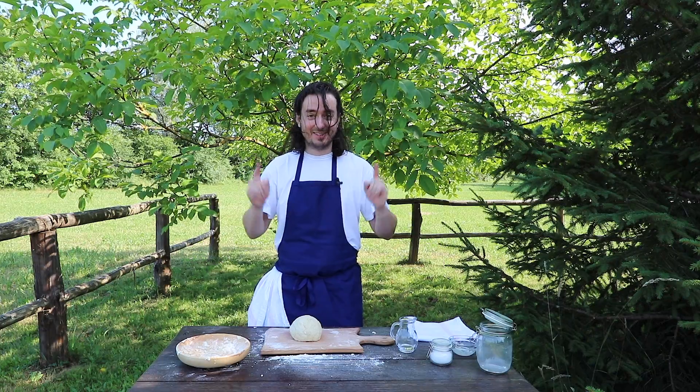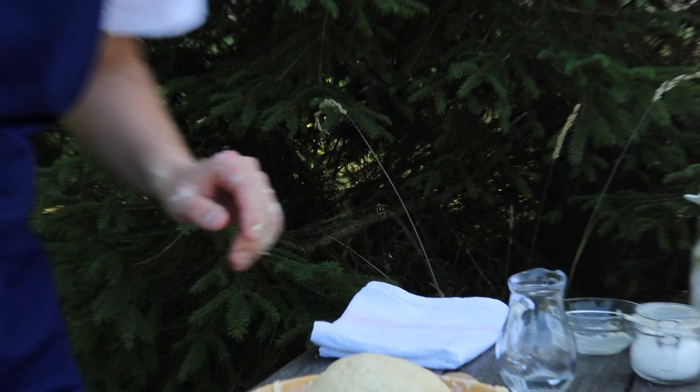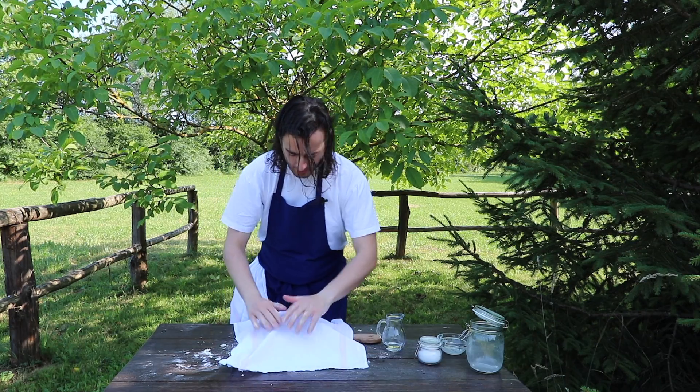After all this mess, the dough is finally perfect. Now we will place the dough back in the same bowl, cover it with a kitchen towel, and let it rest for 20 minutes. See you!